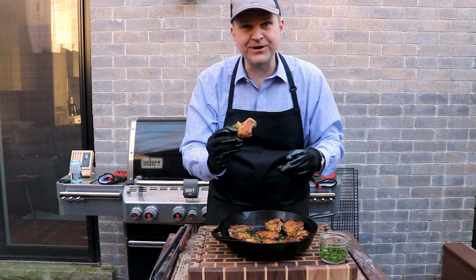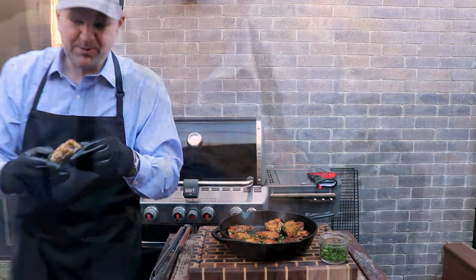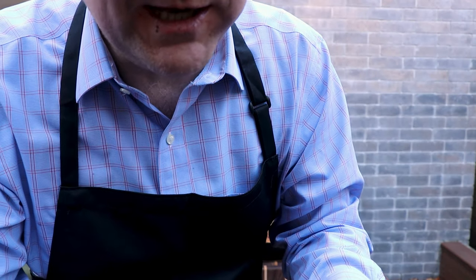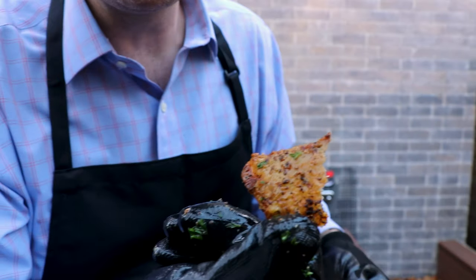I don't know if you could hear that crunch, but I'm going to come up to the microphone just in case. That skin is just so good — so crispy, just look at that.